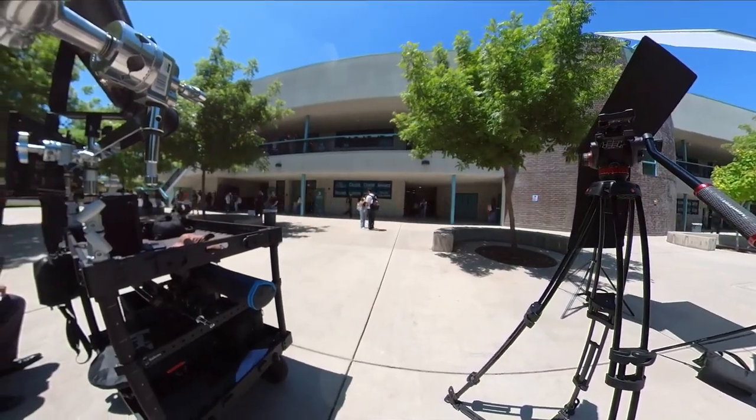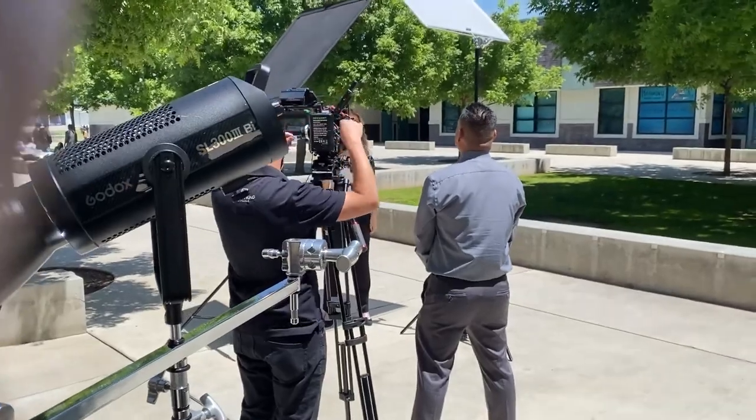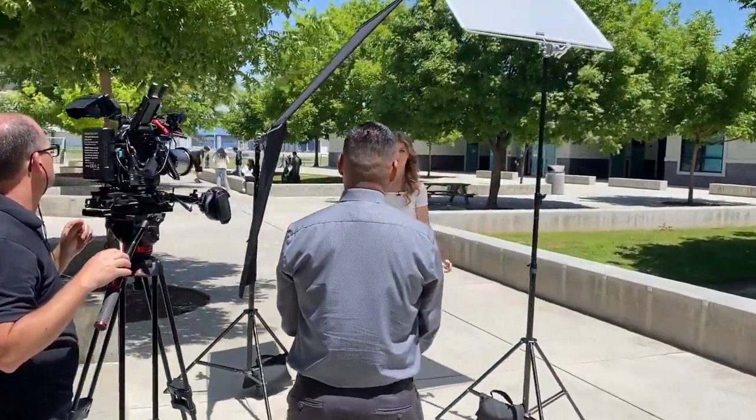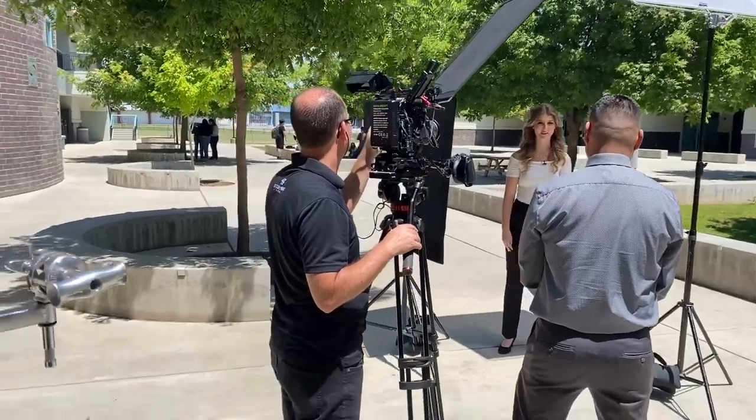Students came out so we got some quick b-roll. One thing I'd like to point out: we've really been playing a lot with negative fill and watching videos. I joined Shane Hurlbut's Filmmakers Academy because I want to improve my DP skills, and I'm learning a lot about negative fill there as well as from other videos.